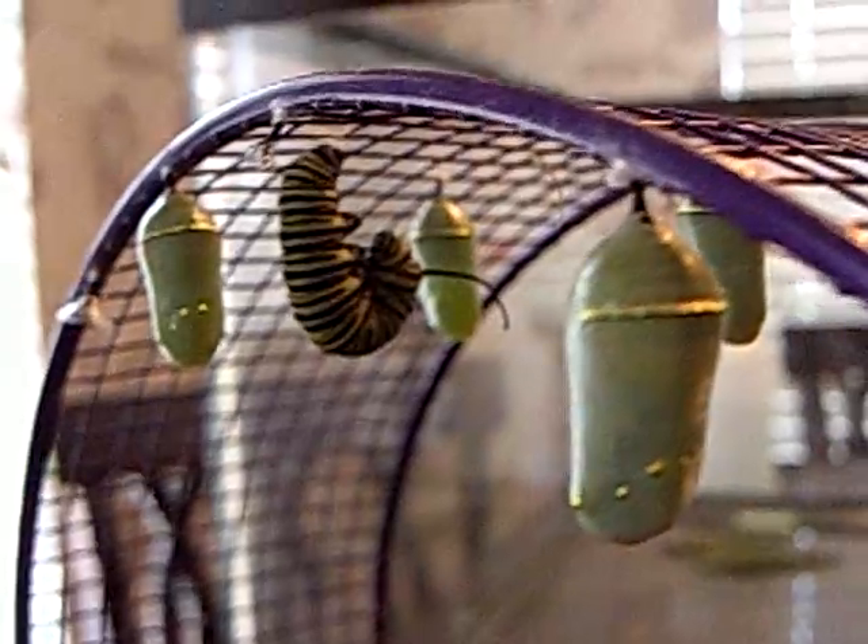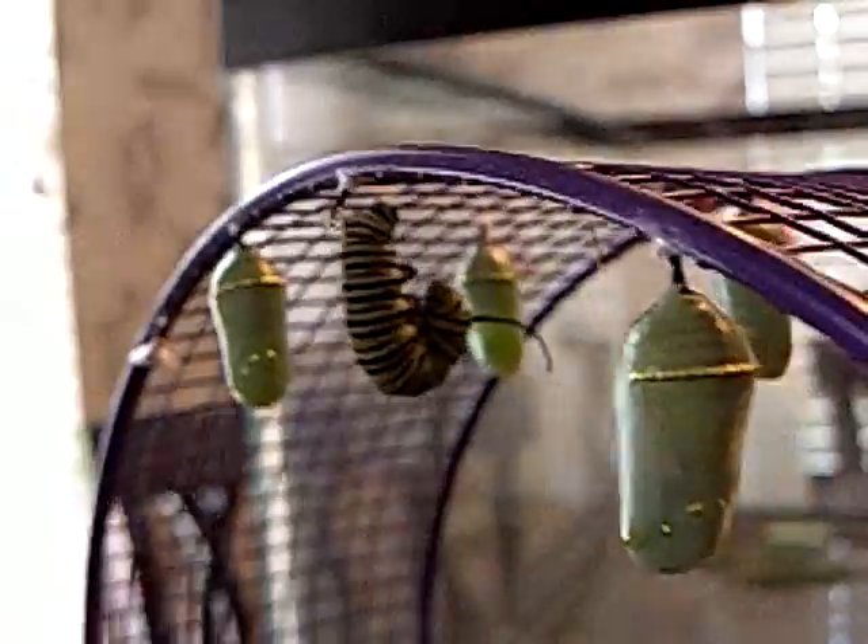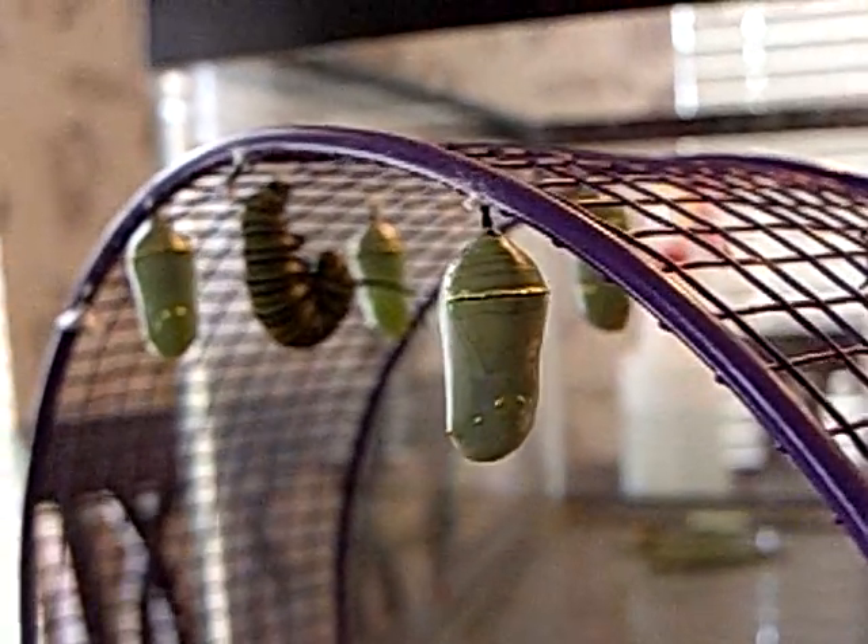We take them outside and we put them back on the butterfly bush where they air out their wings for a while, and then they fly off, and hopefully come back next year.